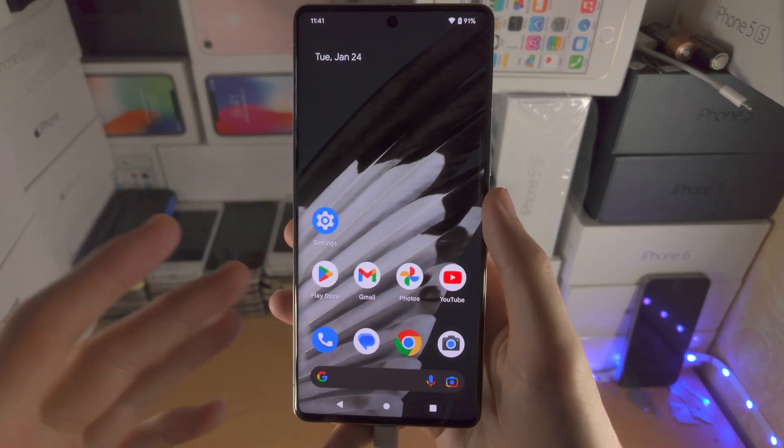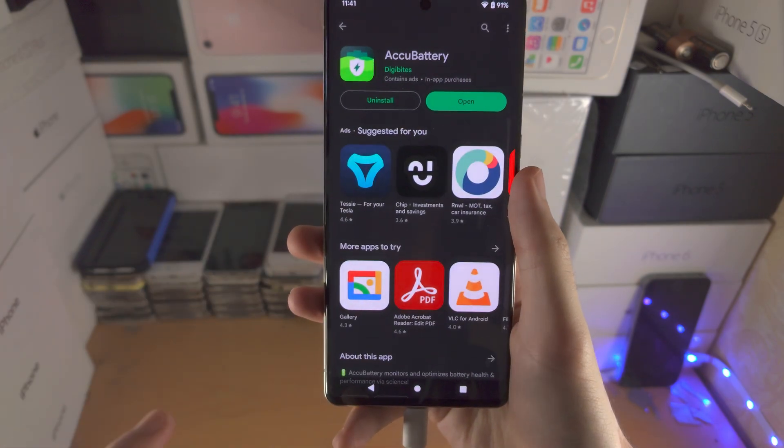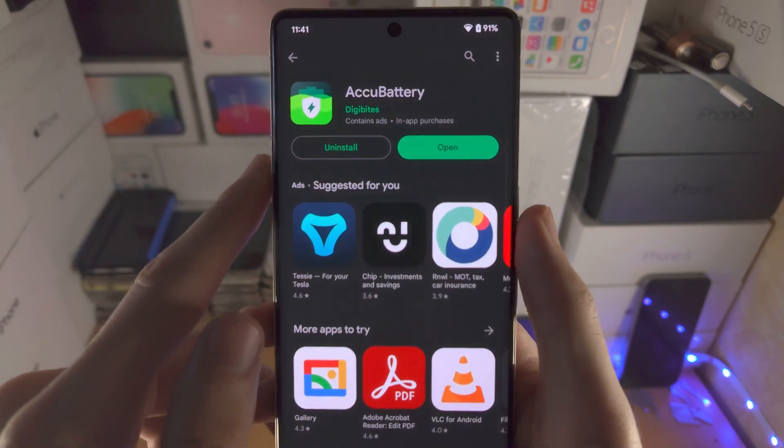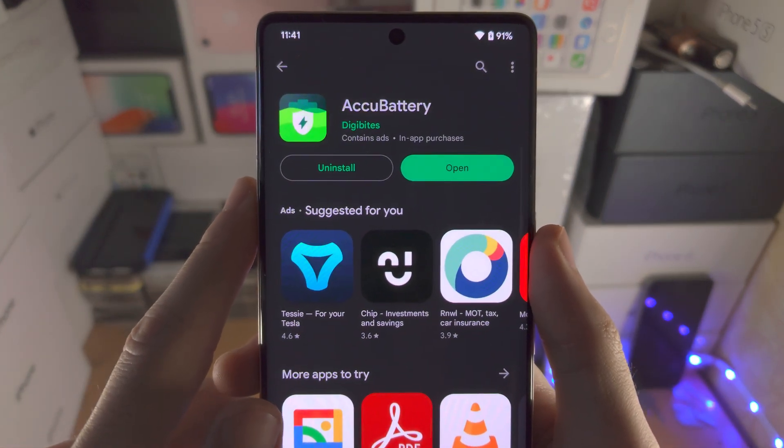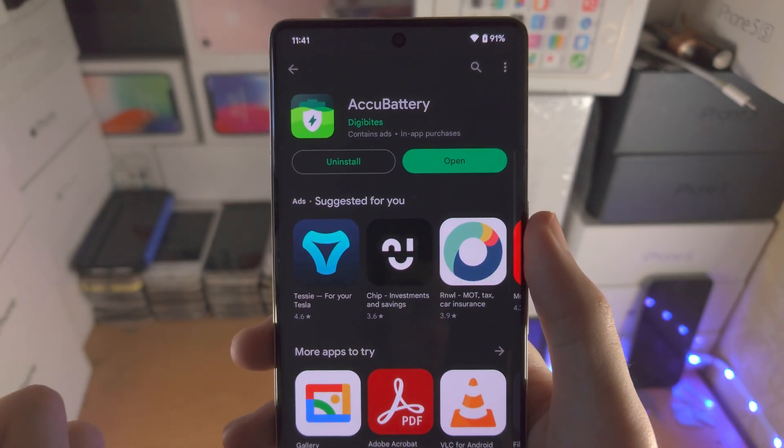Welcome everyone. The first step to check the battery health on the Google Pixel 7 is to use a third-party app called ACCU Battery. This is completely free from the Google Play Store.